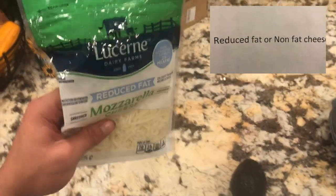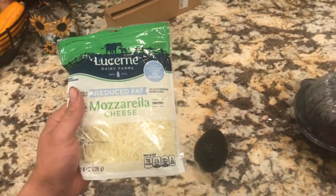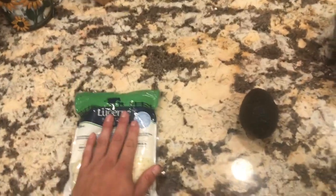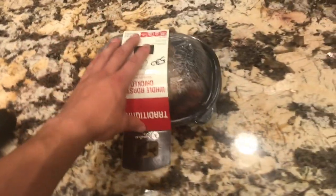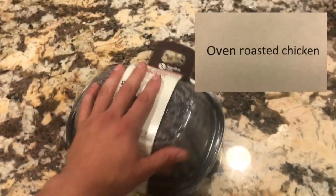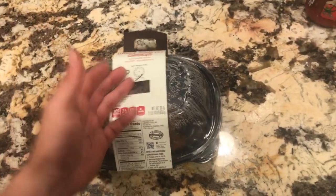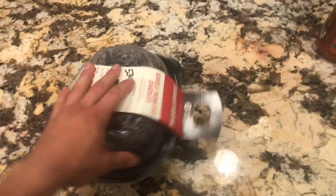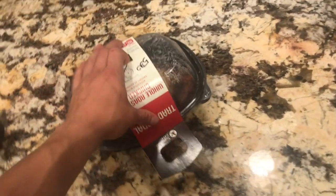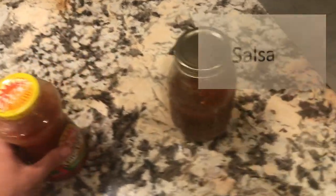Next we'll need some reduced-fat cheese, or preferably non-fat cheese if you can find it — it always seems impossible to find at the store. Then we're going to need an avocado. For the chicken, you can make your own, but I like to just pick up a ready-made oven-roasted chicken — peel off the skin, shred it up, and it's good to go.